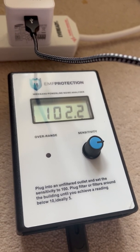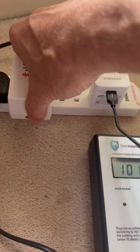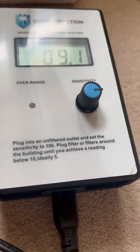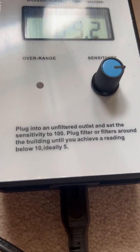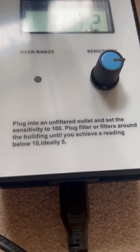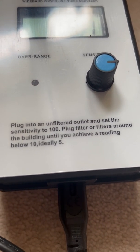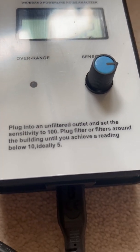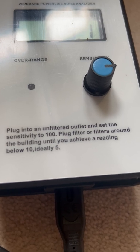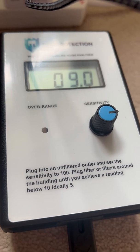I'm now going to put a filter in and see what that does. There's the filter — and there you are. If you look at the instructions, which are actually printed on the monitor: plug into an unfiltered outlet and set the sensitivity to 100 — which it was before I put the filter in. Then add filters until you get below 10, and ideally 5. And there we are — we're at just below 10.